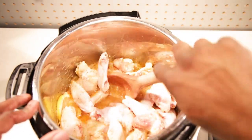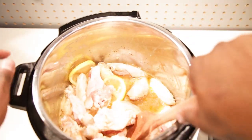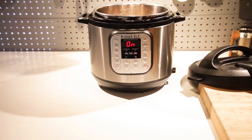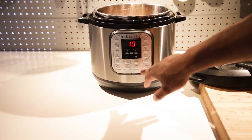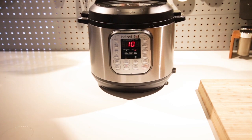Give that one last stir — this is extremely important because it guarantees you'll never get that burn status on your Instapot, so remove all that stuff from the bottom. Then set it on manual pressure for 10 minutes, close the lid, and ensure that your seal is completely closed.